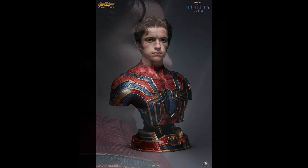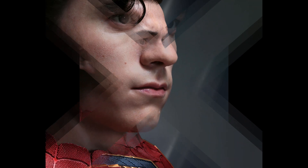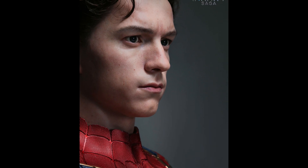Platinum silicone, glass eyes, hand-punched hair — there is no doubt this is incredible. I truly believe this is the best likeness that Queen Studios has done to date. And if they're this good now, what are they going to be like in three or four years? I just cannot wait to see what this company does. This is definitely a company on the rise, and that portrait is just absolutely beautiful and incredible — I'm blown away by it.